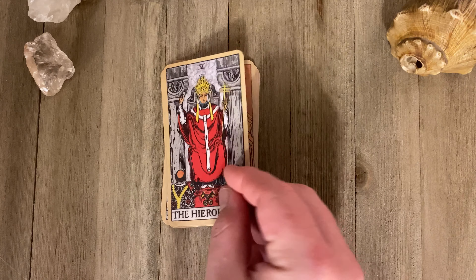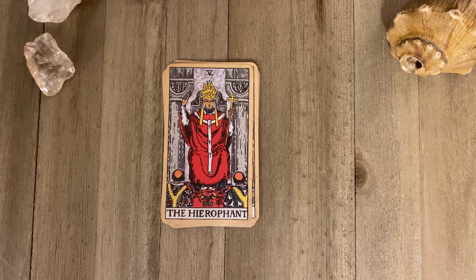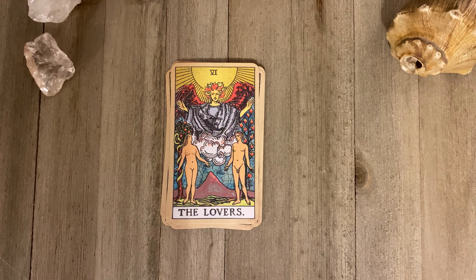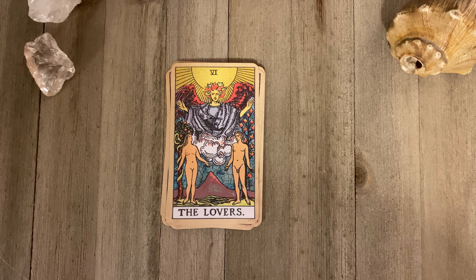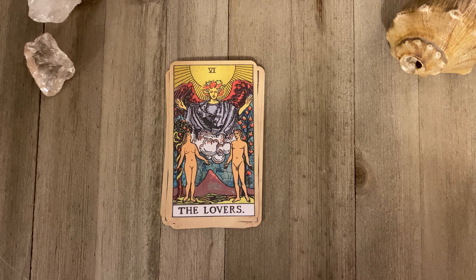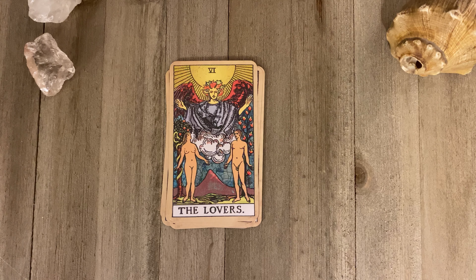This is going to be a short video. I'm going to show you about four decks because I ended up buying about four decks from him. I really love this Lovers card — it's phenomenal. The colors in it are great, I love just everything. It just looks so pretty the way he has it.